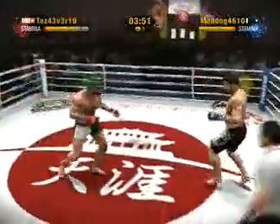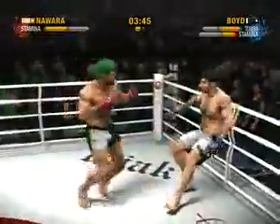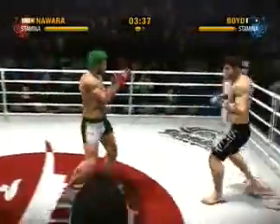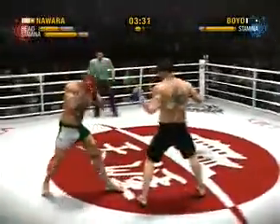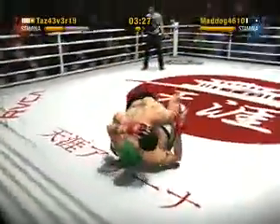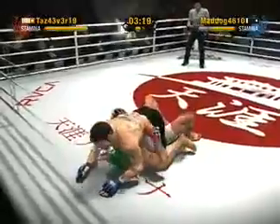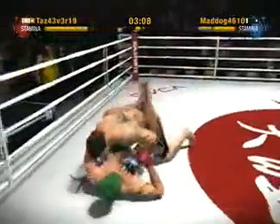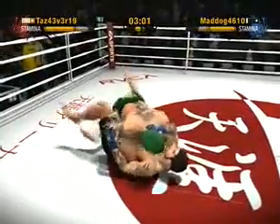Some pretty impressive defense on display — he was able to use his quick reflexes to block. Nawara throws a nice rear front kick, nicely executed. Nawara has really done a number on his opponent with the kicks — I'm sure he's going to keep it up. He misses with the rear front kick, Boyd puts him down on the ground with a double leg takedown. Beautiful guard pass into full mount — are you kidding me? He finds his mark with that knee, working from the closed guard, trying to neutralize his opponent, controlling posture. He now finds himself in dominant position — what a reversal!